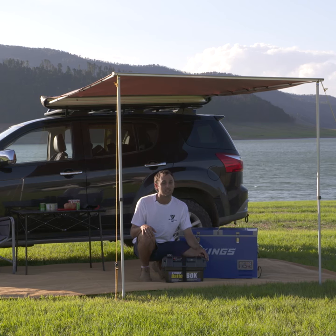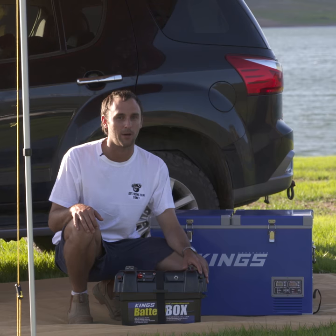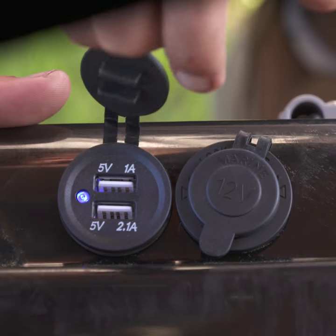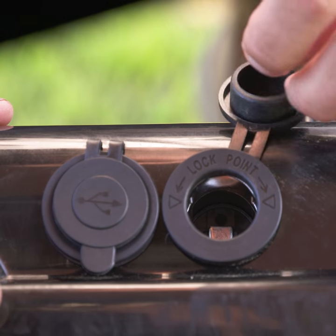The Adventure Kings battery box does so much more than just protect your battery — it turns it into a portable power hub. You've got instant access to your battery voltage with the LCD screen and button here. There are two USB ports for charging all your gear, plus a SIG socket to run your fridge or camp lighting.